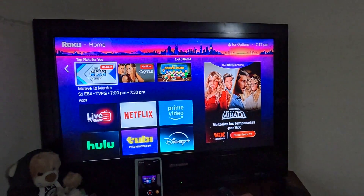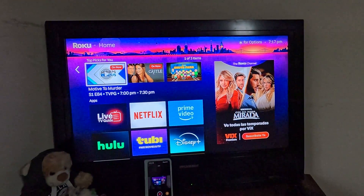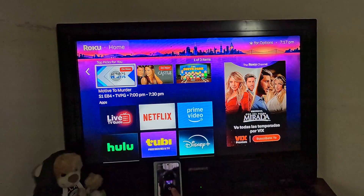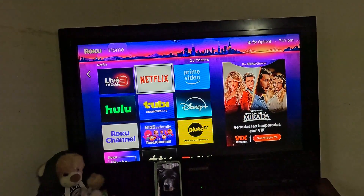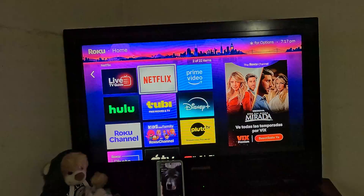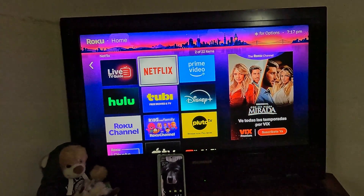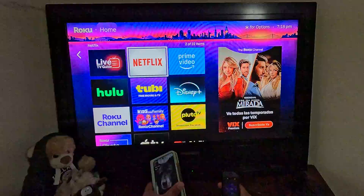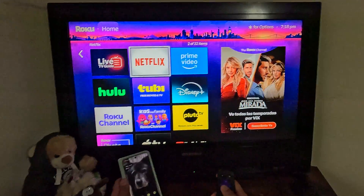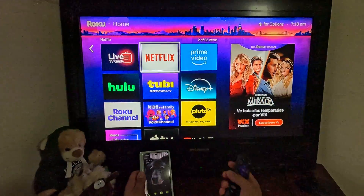Hello guys, welcome back. Today I will be showing you how to log in to Netflix on Roku TV using your device. It's very easy to do with very simple steps, so just follow what I do.